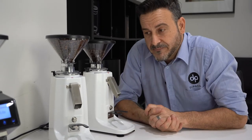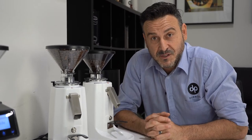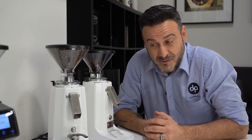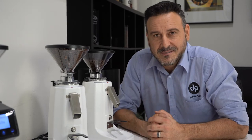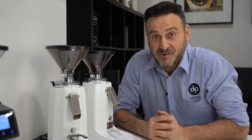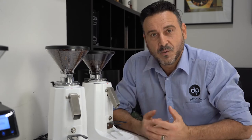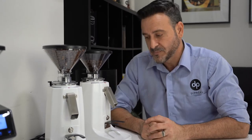Grind settings change depending on brands and roasts. My best advice is to stick to the same brand, because when you try different flavor profiles you'll tend to adjust your grinder a lot more. If you buy 200 grams of coffee to try, it can take 50 to 100 grams to get the grinder dialed in, so there is some wastage. Sticking to the same brand and roast profile makes it a lot simpler.